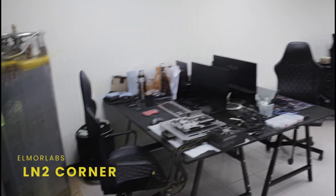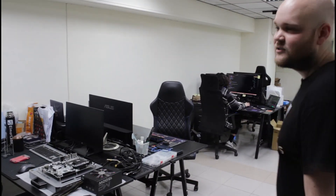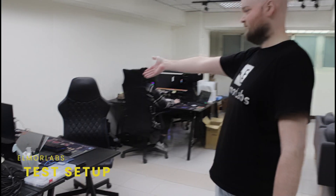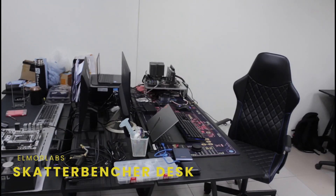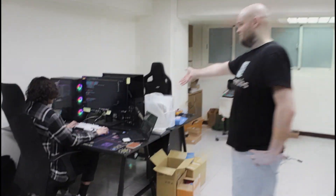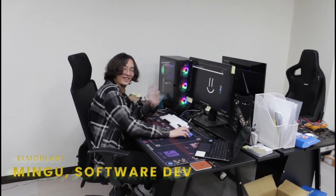We've got the LM2 corner over here — testing our LM2 container and hardware for fun and for work as well. We've got a test setup desk here and also a guest desk where Peter is currently set up, doing his next video script I presume. And Mingu — you already met — coding.